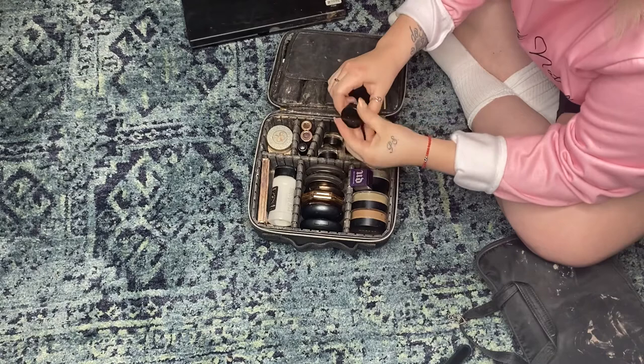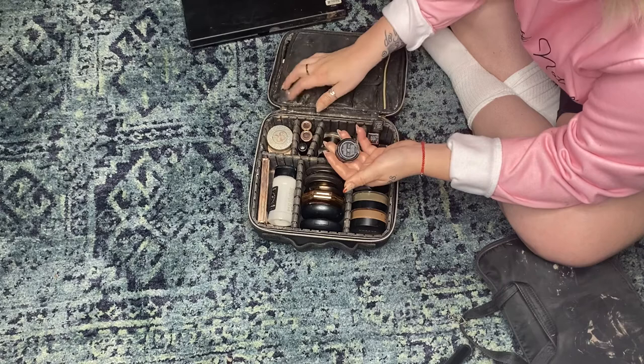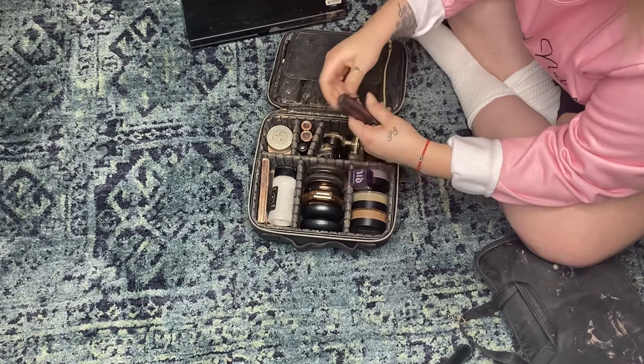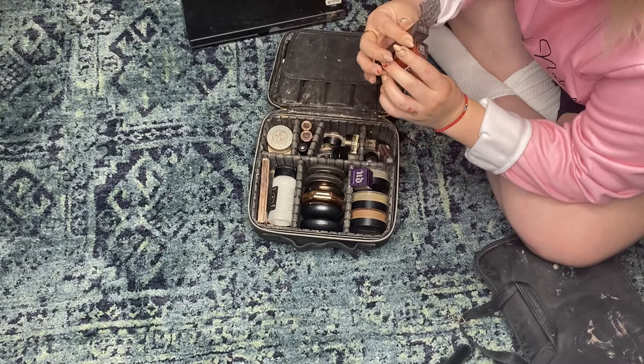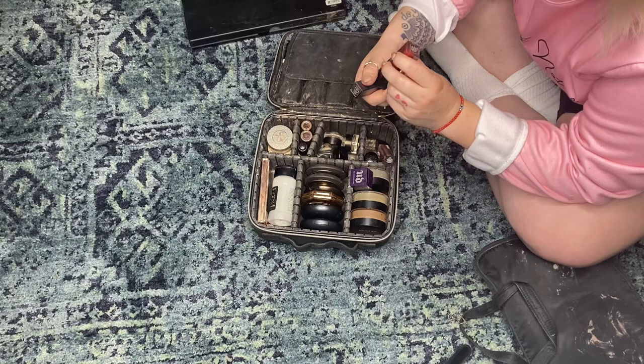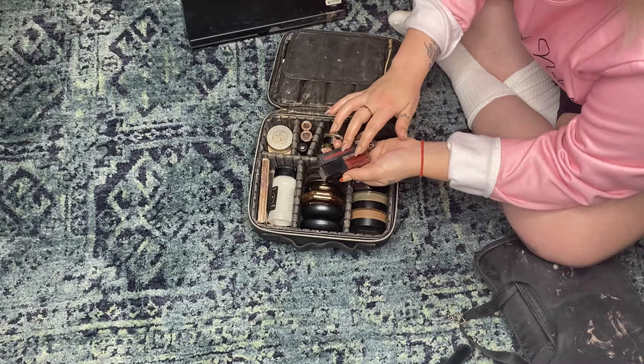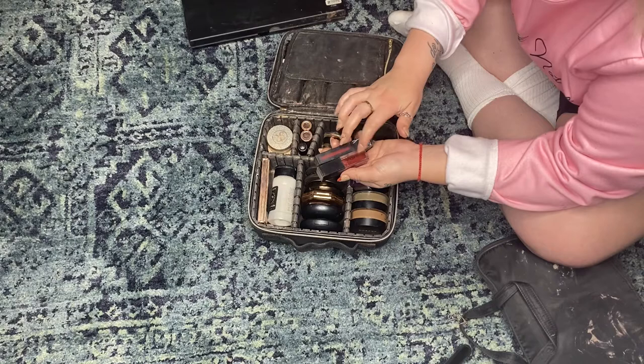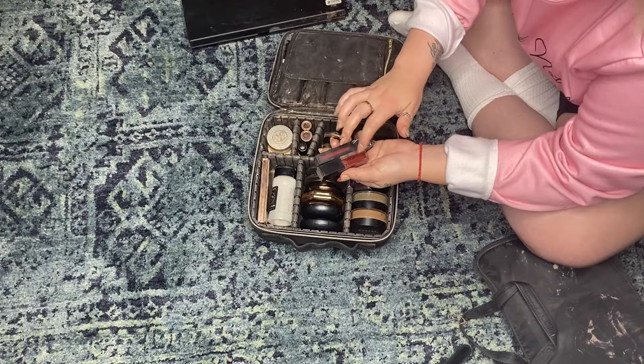For eyeliner I have the Inglot 77, which has been my tried and true, but lately I'm noticing it transfers and doesn't dry as much as I want. I have another eyeliner I've been using instead — super super black and beautiful. I also have my red lipsticks: NARS Star Woman and Smashbox Always On. I use these for eyeshadow, liquid lipsticks, even blood effects for editorial. The NARS is a deeper red while the Smashbox is a brighter red.